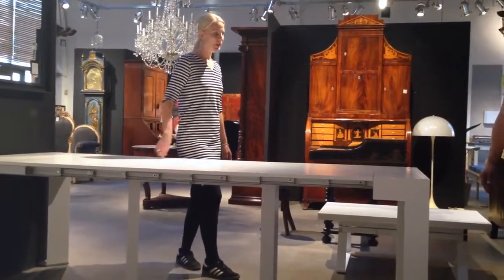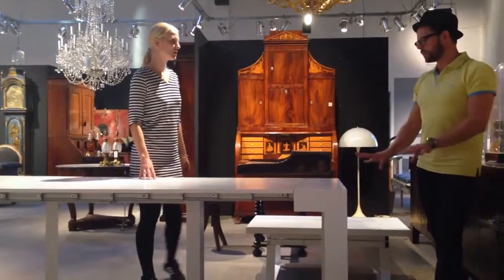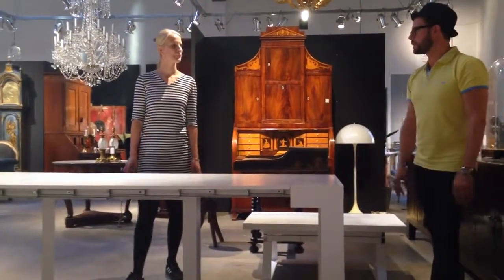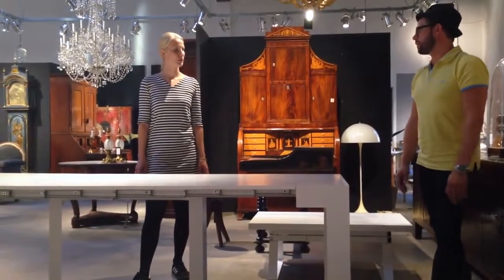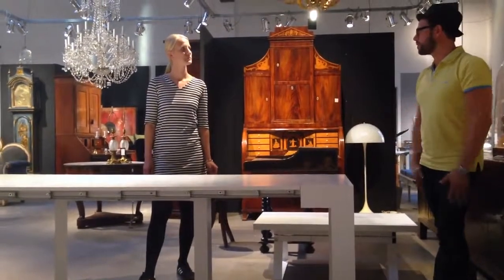And it comes in white and dark? This one is only in two, actually — in the white and in the more green color. When we have the Goliath, you can have it in all round colors.